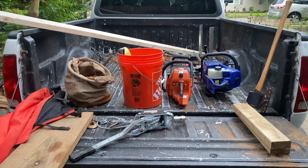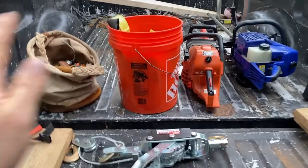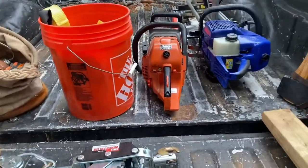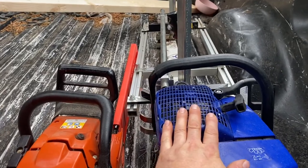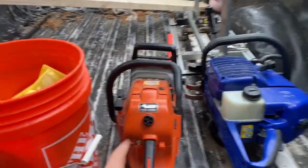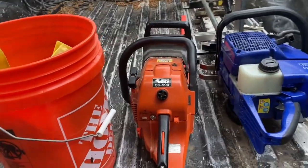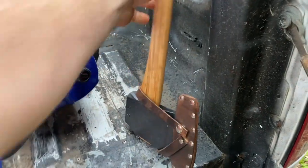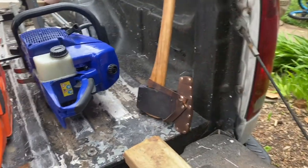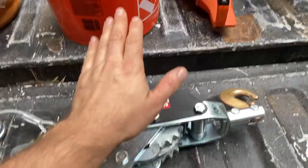Here is everything I take with me on a typical chainsaw milling job — this is what I'd call my full kit, prepared for anything. I have my chainsaw mill and saw, a smaller but still pretty capable saw to buck anything up that I need to, and an all-purpose axe for wedge banging, limbing, whatever I need an axe to do.